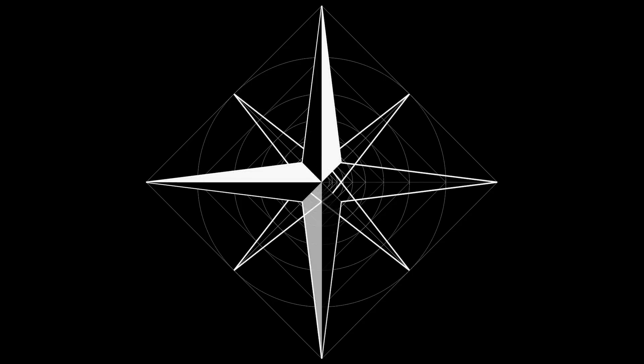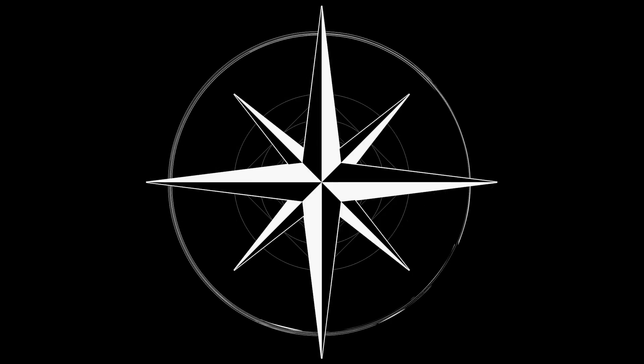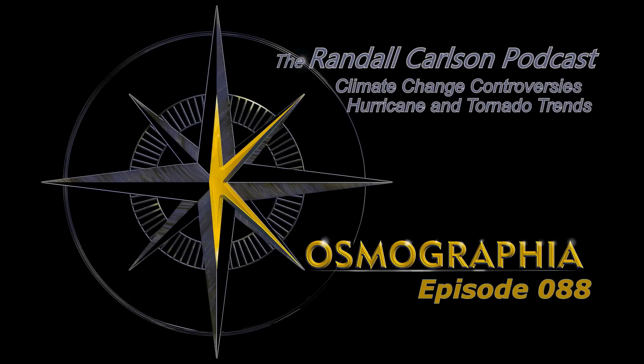This is Cosmographia, the Randall Carlson podcast. Welcome back, ladies and gentlemen. This is Cosmographia, the Randall Carlson podcast.